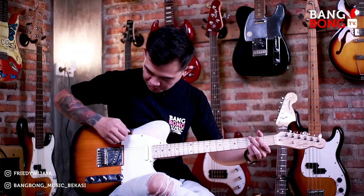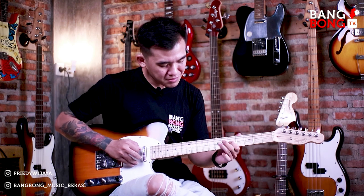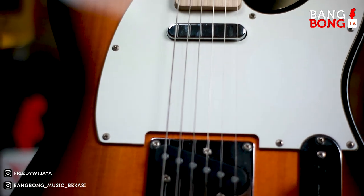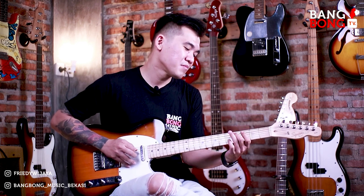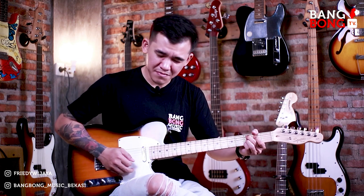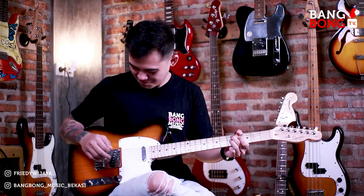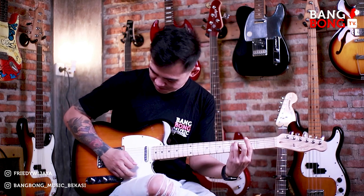Ini clean sound-nya dari pickup neck. Soundnya gurih banget.